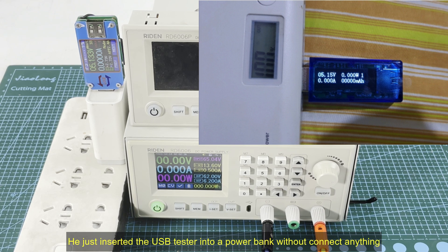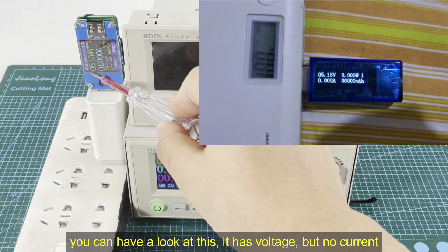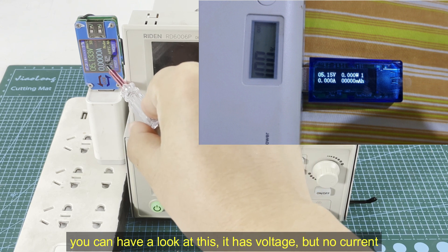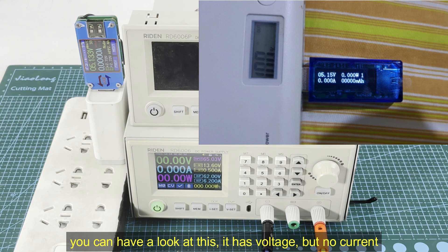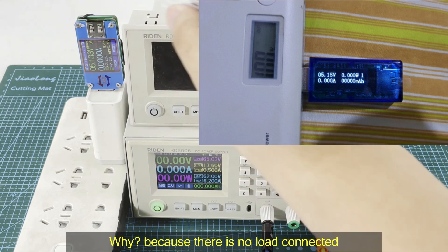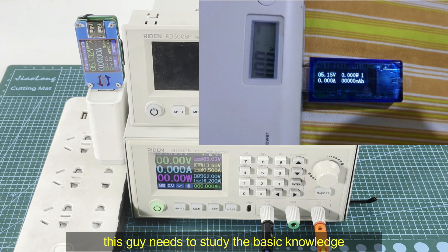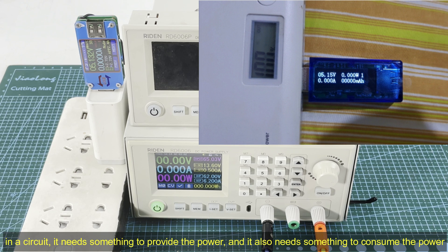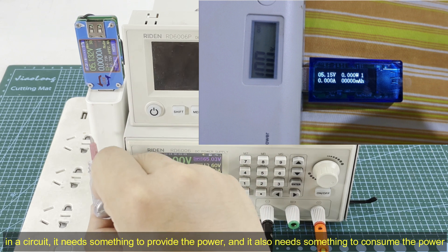Here is his picture. He just inserted a USB meter into a power bank without connecting anything. You can have a look — it has voltage but it has no current. Why? Because there is no load connected. This guy needs to study the basic knowledge of a circuit.